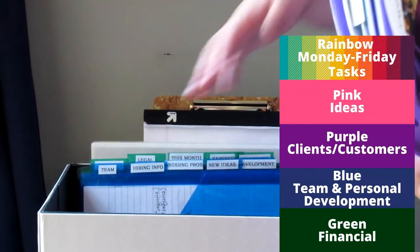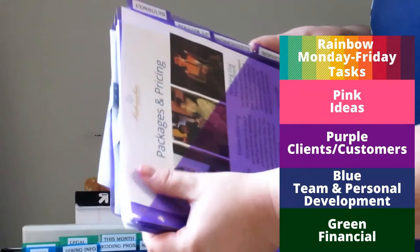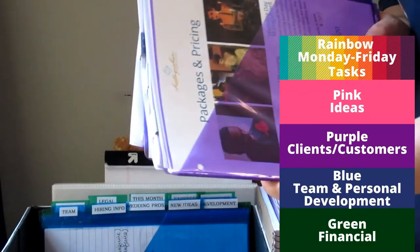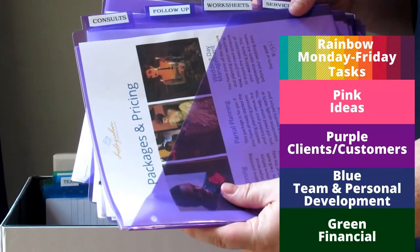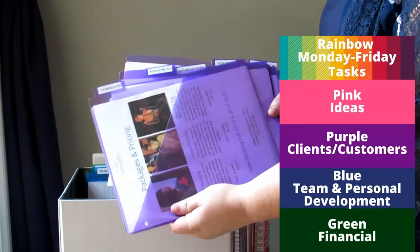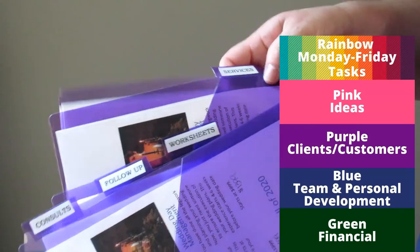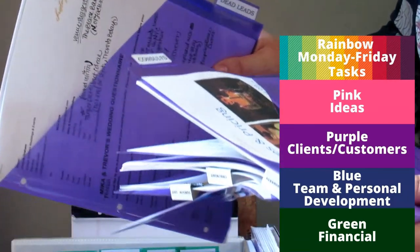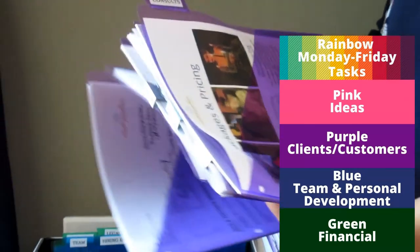In front of the purple slash pockets I usually have file folders for each of my clients. Lisa at Organized 365 suggests having a purple slash pocket for each client, but mine have a lot of paperwork so I give them their own file folder. The purple slash pockets are for clients and customers. I have consultations, follow-up sheets I use with clients, a services list, current packages and pricing, and then dead leads — people who have ghosted me or said no — I hold those for a while just in case they change their mind.